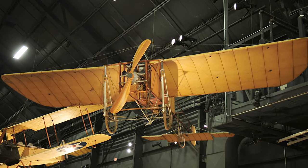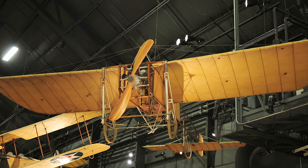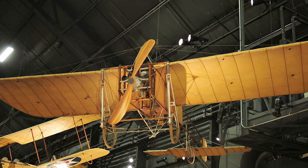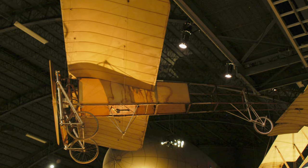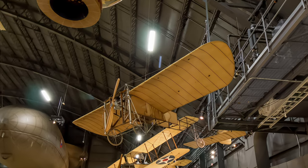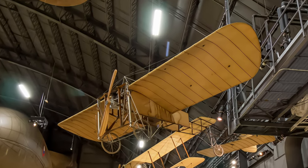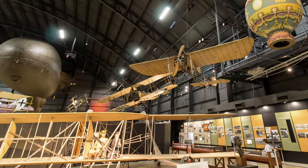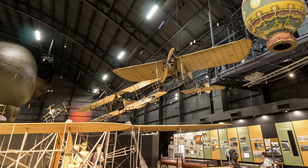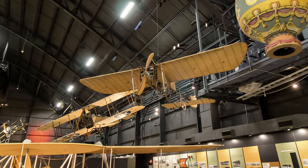During the early days of World War I, both the French and British used two-seat Blériots for reconnaissance behind German lines. By 1915 more advanced aircraft relegated them to a training role. Members of the U.S. Air Service received their first instruction in the Bleriot with clipped wings that prevented them from taking off. At full throttle, the fledgling pilots bounced across the airfield, learning to control the rudder with their feet.